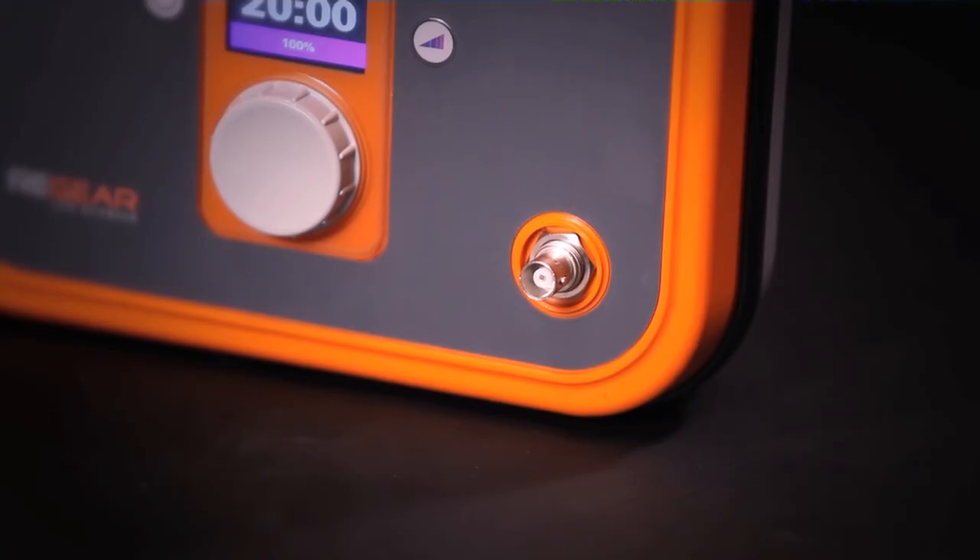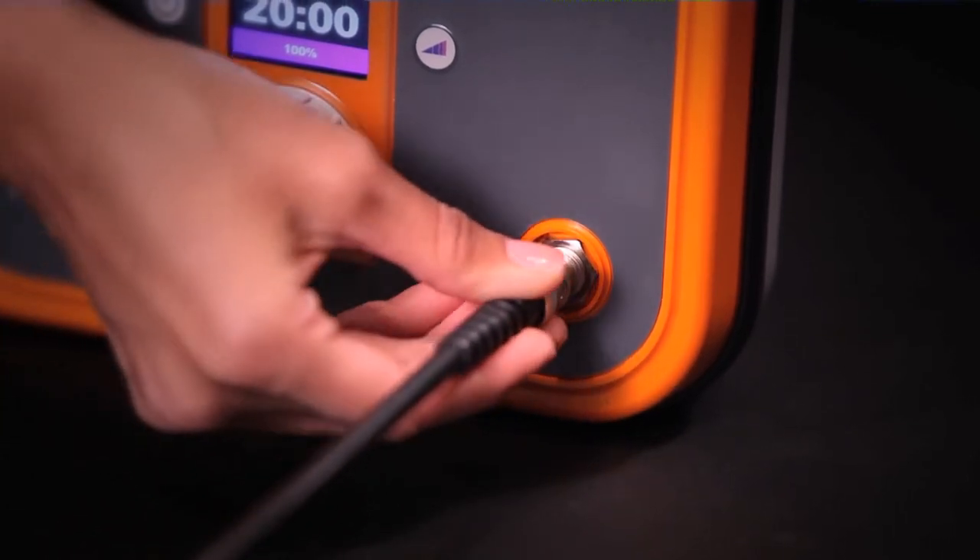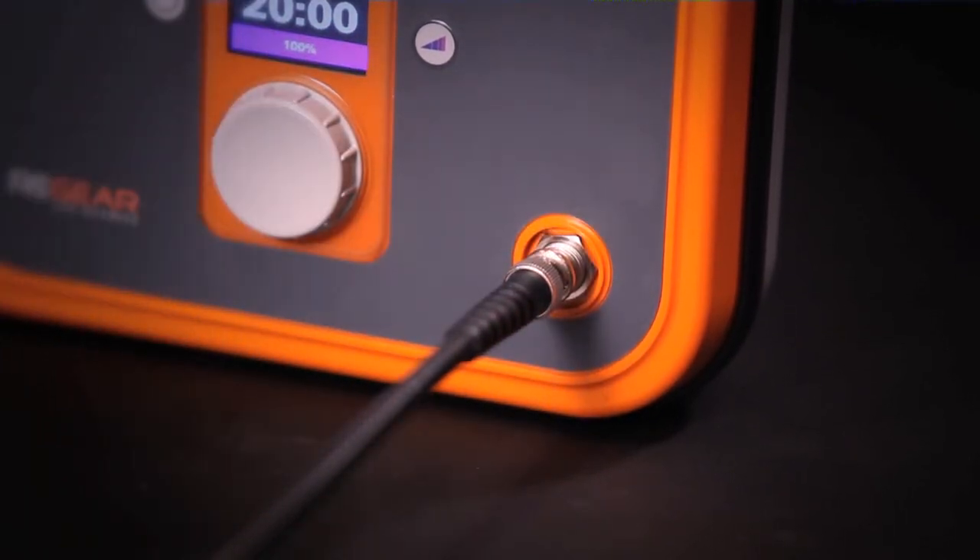Once the appropriate garment is selected, attach it to the regenerator. Firmly push the connector on the garment into the cable connector on the regenerator and turn clockwise until it locks into place.